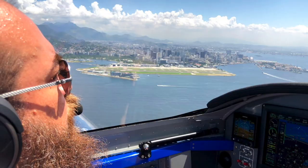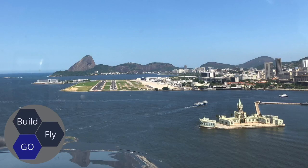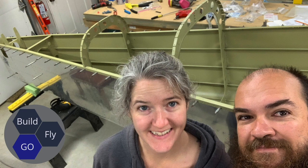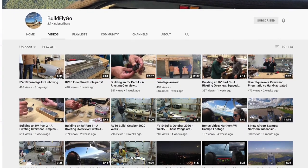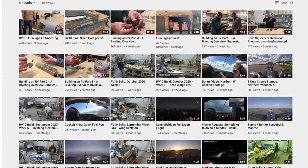Hey everybody, this is Gil from the BuildFlyGo channel. You may have seen Mary and I fly our RV9A across the U.S. and to some fun warm international destinations. We have videos about our flights and also our RV10 build, which is the other aircraft we're building right now. It's currently at the fuselage phase and we have time lapses with commentary of the entire build process, how-tos on basic airplane building technique, avionics use and reviews, and really any excuse to go fly.